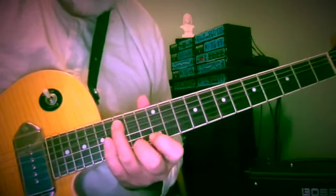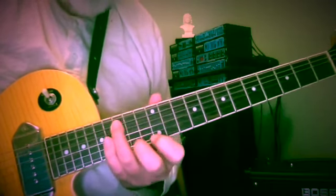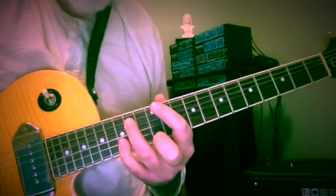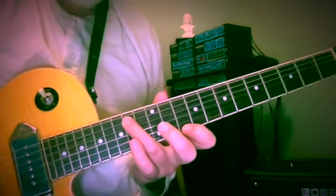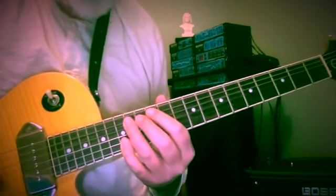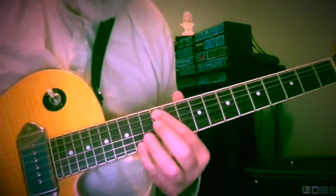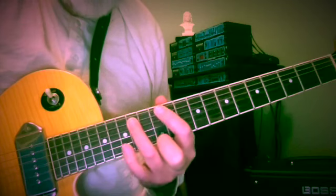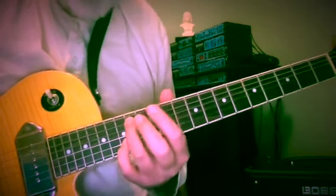So it becomes C. And this is frets 15, 14 and 12 — C and F sharp, C and E. Rather than the longer reach I used originally, I'm going to take you in to the 5th and 2nd strings. So this would be A and F sharp, frets 12 and 14, on the 5th and 1st strings, with an E below. We hold the E and get this kind of E to D.